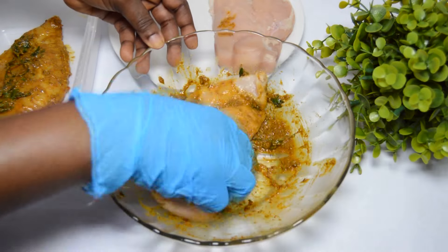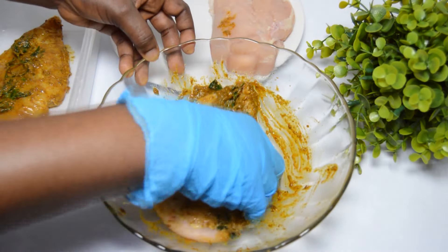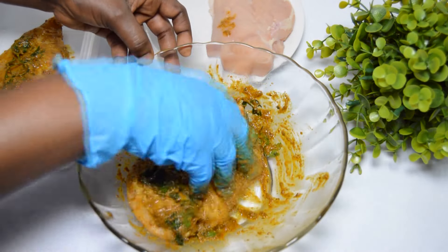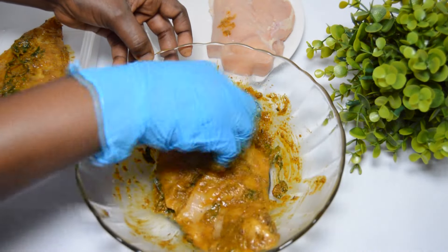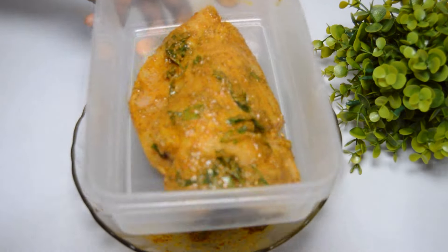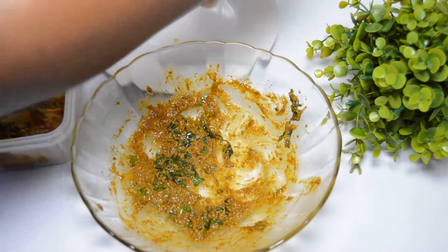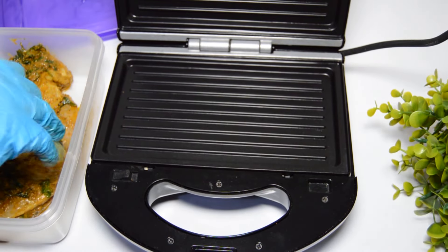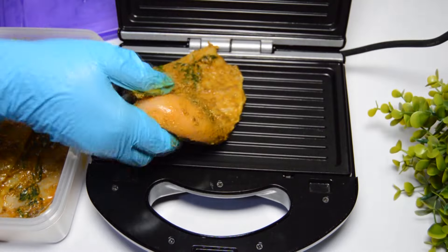Once well coated, transfer to a clean bowl, cover, and allow to marinate for two hours. You can also allow it to marinate for three hours, but please don't leave it for more than three hours. If you want to know why, let's discuss that down in the comment section.